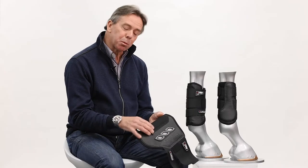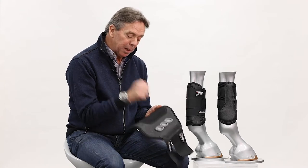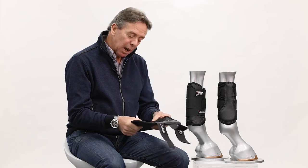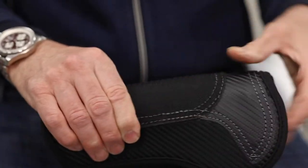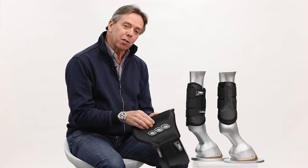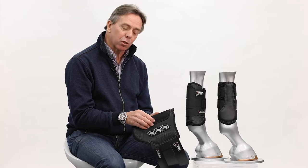The back of the tendon is protected by a polycarbonate strike strip that is basically strong enough to take a strike but will not shatter and can actually bend. So it effectively gives the flexion that the tendon requires when it's under a lot of hyperextension during cross-country.